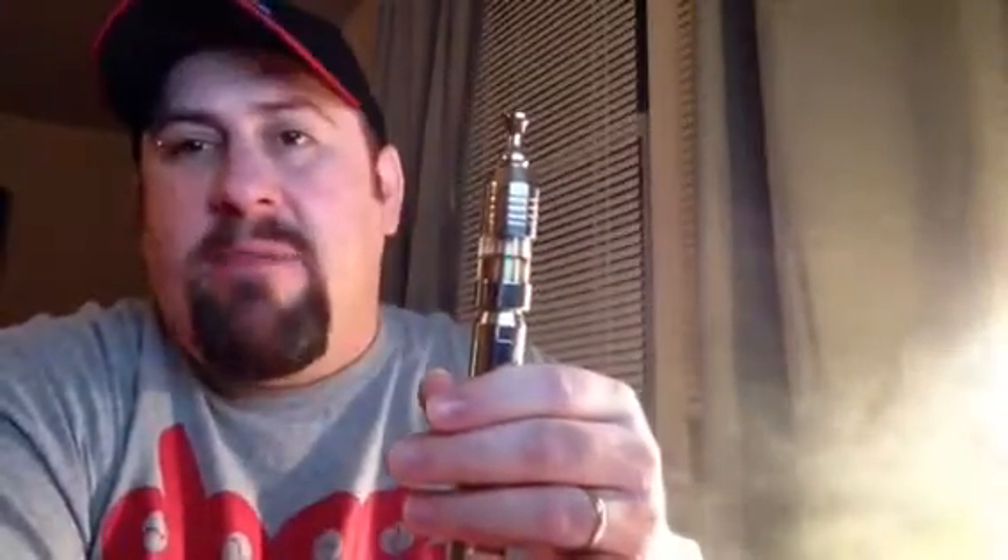The juice in here is 70 VG, 30 PG. It's just my DIY RY4. But for a Chinese knockoff, these things are hitting great. I like it better than the old one. I like it better than anything out there. I think I like it better than my Zap.